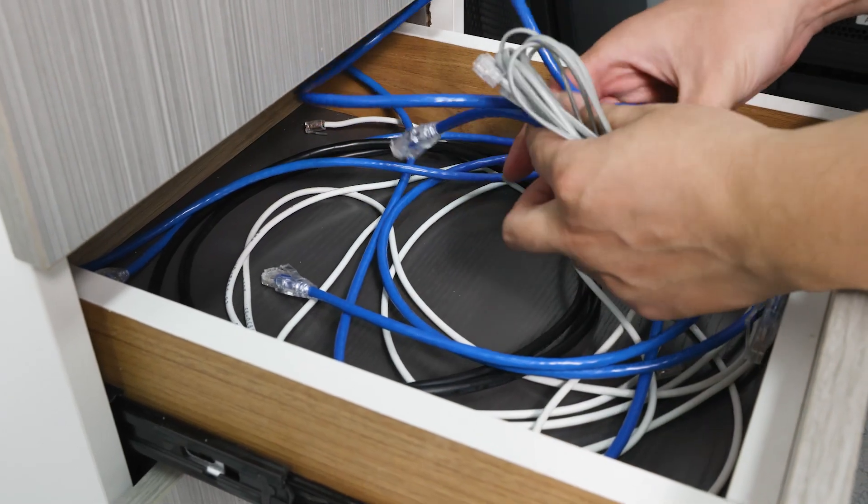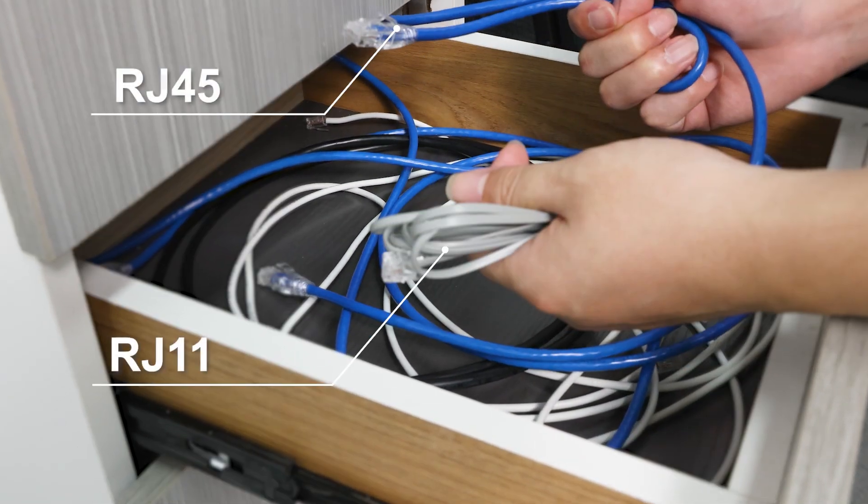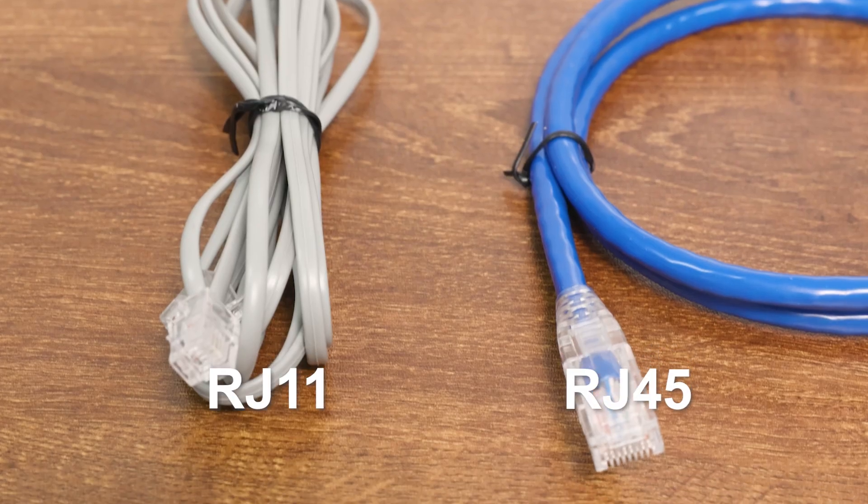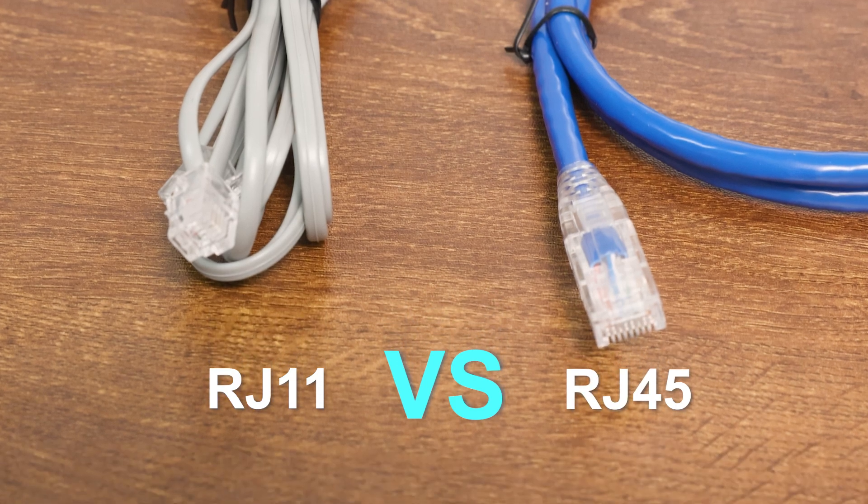When you find some cables at home, there are two types of connectors: RJ45 and RJ11. They look similar, and you may be confused about the difference between them. Next, we will answer that for you.